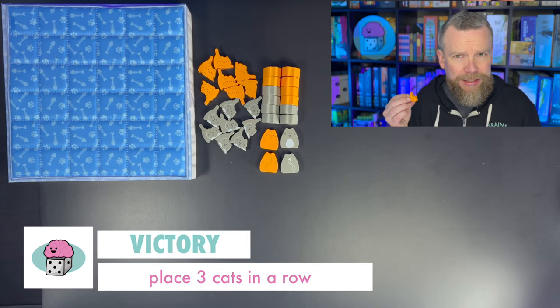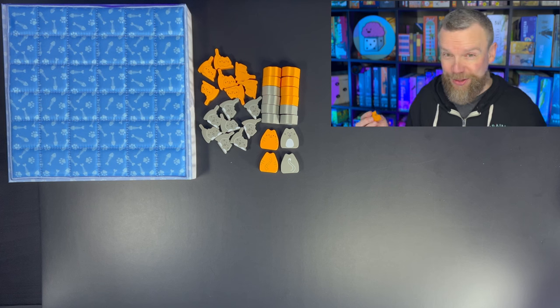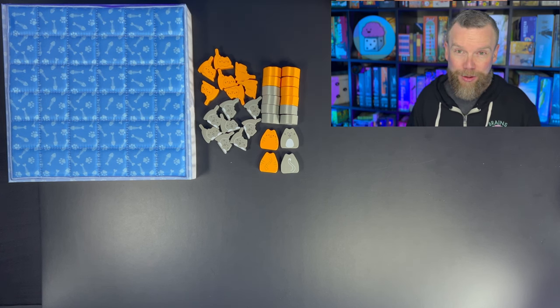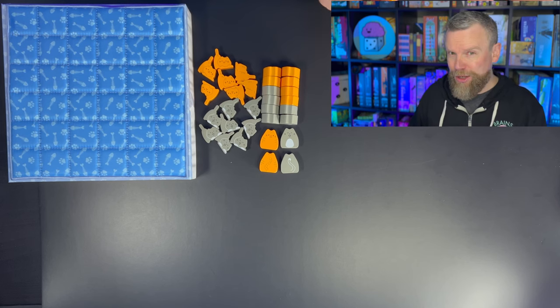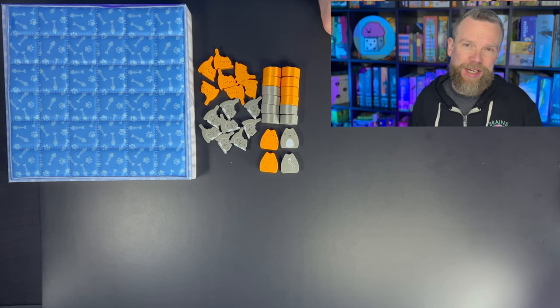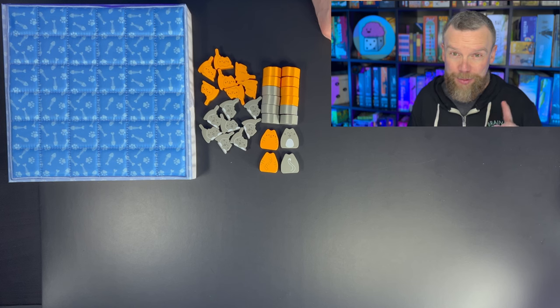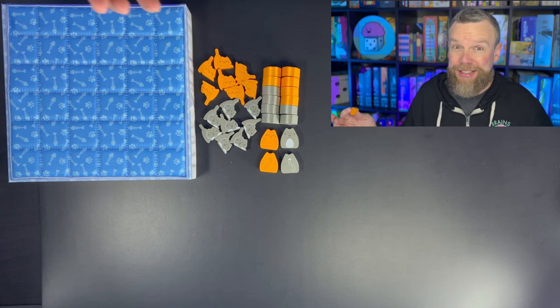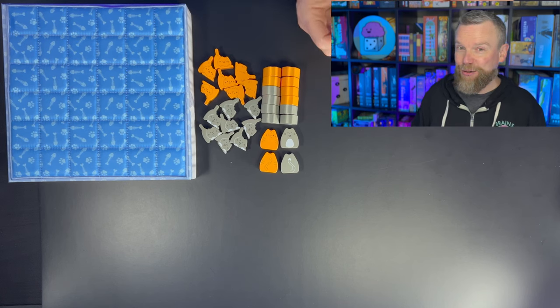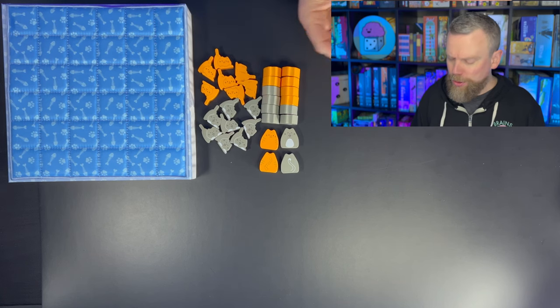You start only with eight kittens, but you can graduate those kittens up so that they become cats, and you want to get three cats in a row. The other way you could win — although I've never played a game of Boop where someone won this way — is to get all eight of your cats on the board at the same time. That would be hard to do. But three cats in a row is really what you're trying to do here.